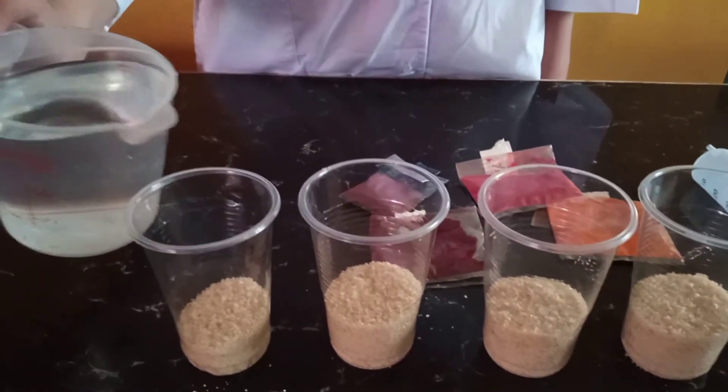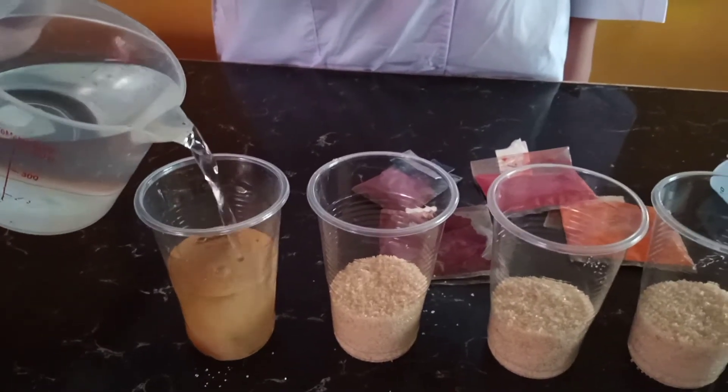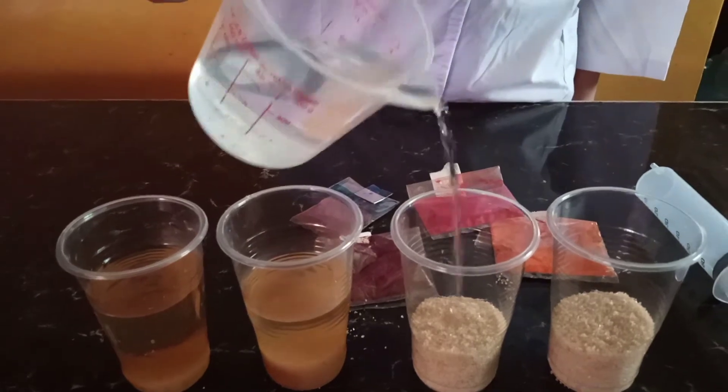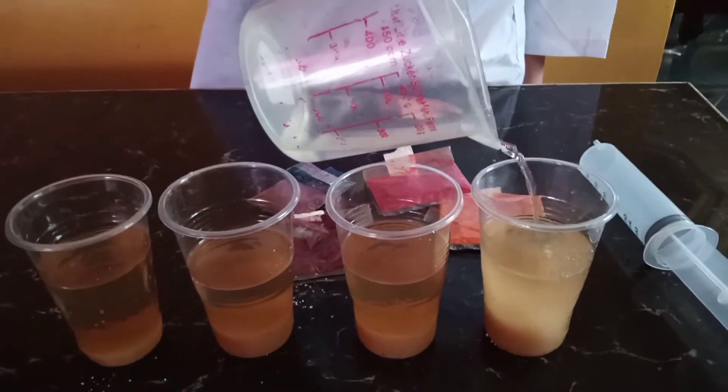Next, after we put sugar in the clear cups, we need to put water in it. We need to put equal parts of water. Then you need to dissolve the sugar in the water.